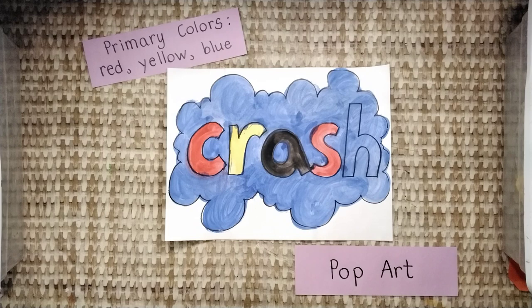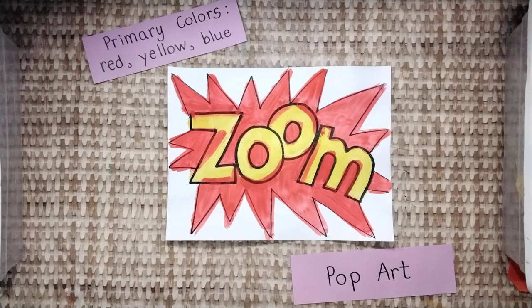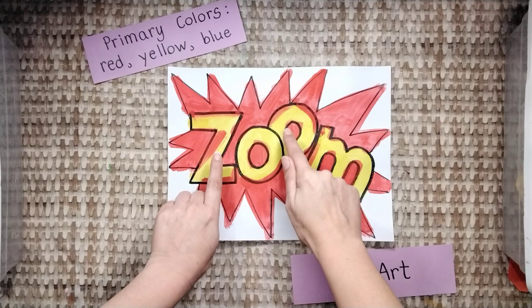Let's talk about this one. The onomatopoeia is too hard to read. Pick one color and stick with it. What about this one? The onomatopoeia is too hard to read, and some of the colors are very pale. One more — please stay in the lines. Paint really carefully.